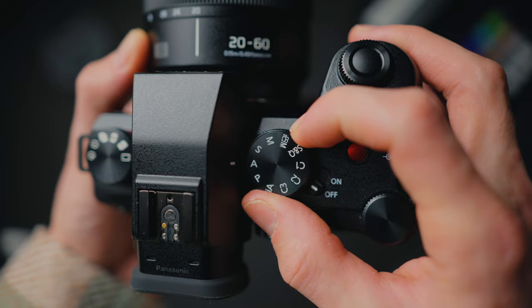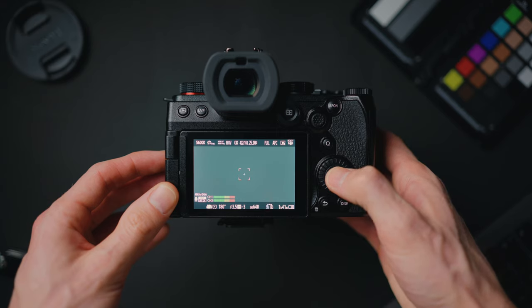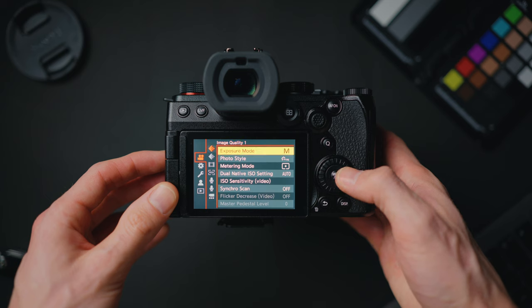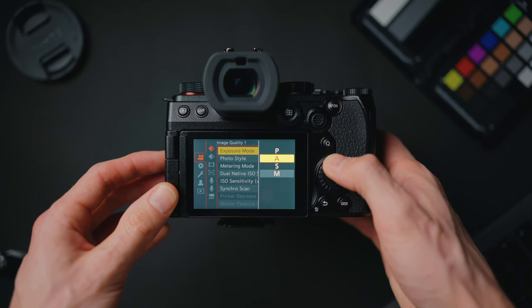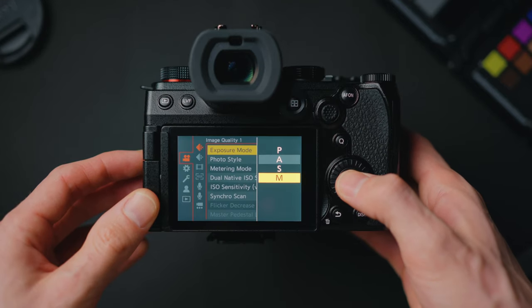First thing you want to do is turn the dial on the top into movie mode. That's going to change the menu into video mode and give you different features and settings than if you're in photo mode. Then I highly recommend using manual exposure mode so you have full control. Press menu, go across to the first tab, image quality one, then press exposure mode. Choose M for manual.